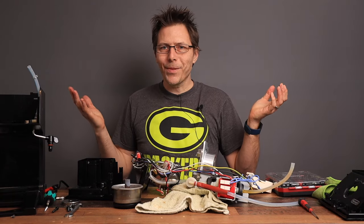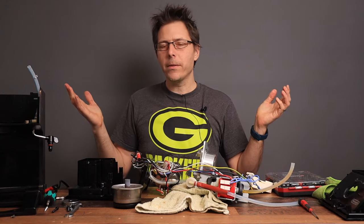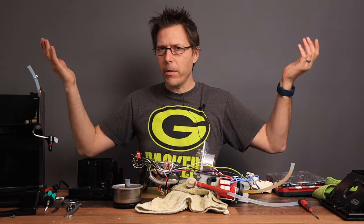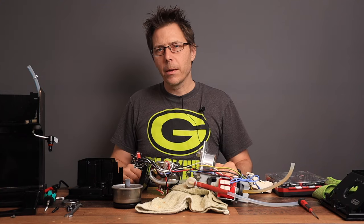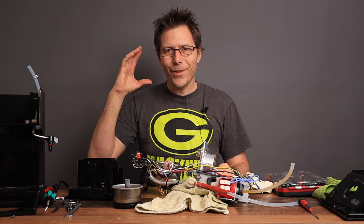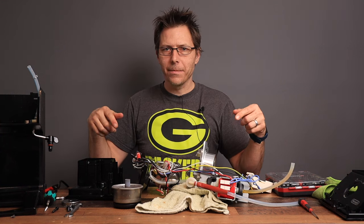I hope this video was helpful. If so, please give it a like, check out my other videos, and subscribe — the channel is totally free. If you've got questions about this dismantling or anything else, let me know. Till next time: happy coffee drinking and happy machine dismantling!